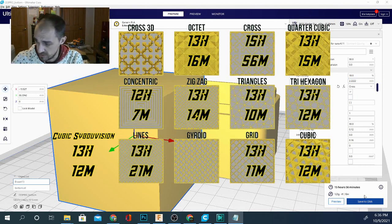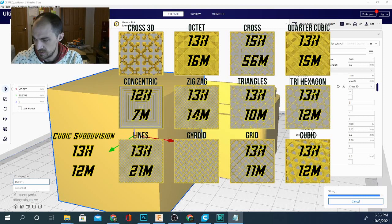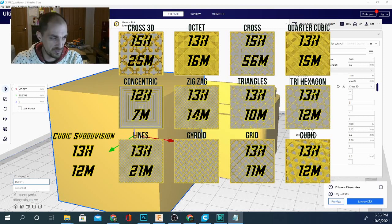Let's check out cross 3D — very similar but then again not to cross. Cross 3D looks like 15 hours 25 minutes — slightly faster than the cross method but not as fast as some of the others — and we're using 120 grams, even less, which is interesting.